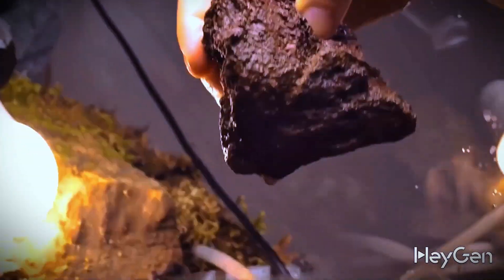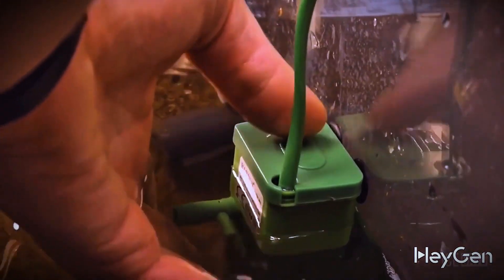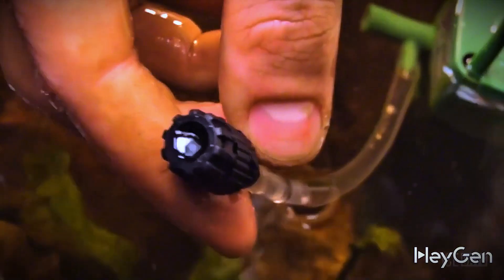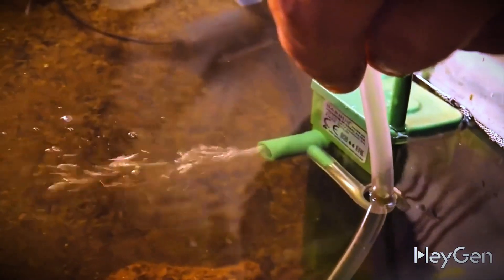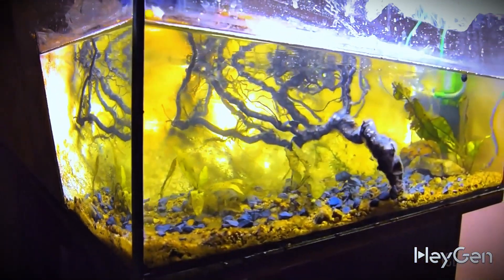For the underwater plants we also added a piece of volcanic lava — they say it's good for them. We installed a filter, because that's where beneficial bacteria settle that filter the water, and if you connect a hose to it, it will oxygenate the water. In order for the aquarium to be ready for its inhabitants, at least a couple of weeks must pass before the water will be suitable for life.